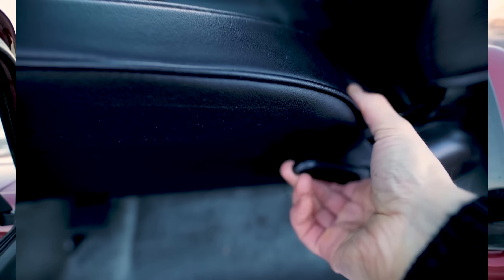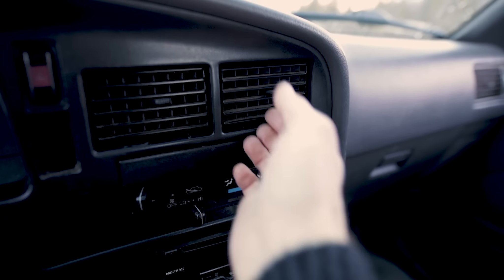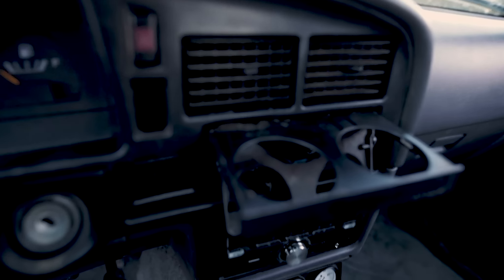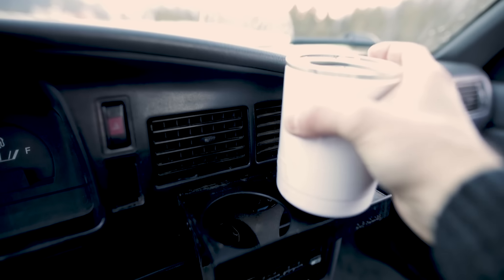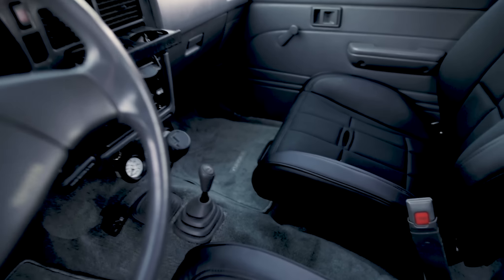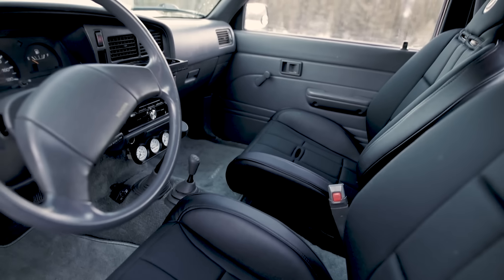These are the Corbeau Baja RSs, the reclining version of their suspension seat. I'd sat in the non-reclining version before and was sold, but knew it makes way more sense to have a reclining seat for this truck. One thing I know we need to figure out is a cup holder situation - a small disposable mug doesn't fit, so we'll figure out some sort of water bottle and cup holder solution, and maybe a center console. A six-inch wide Tuffy locking center console would fit there, so that might be what we go for.